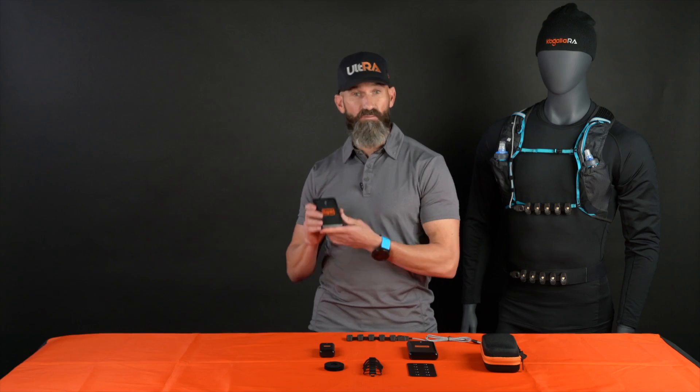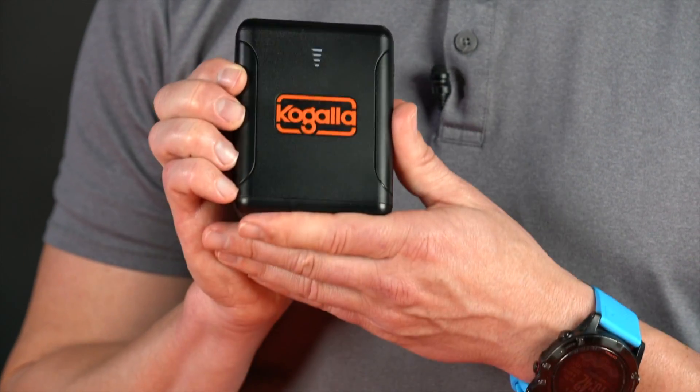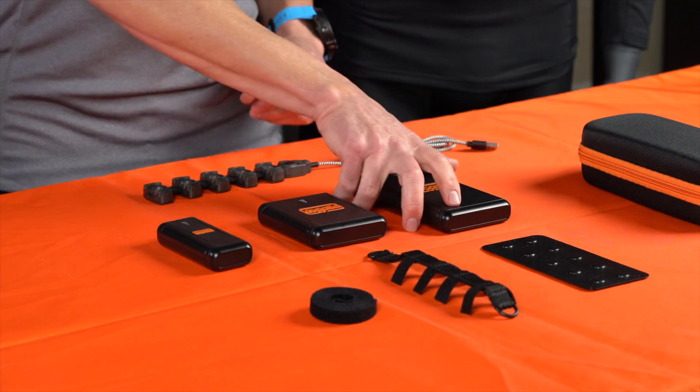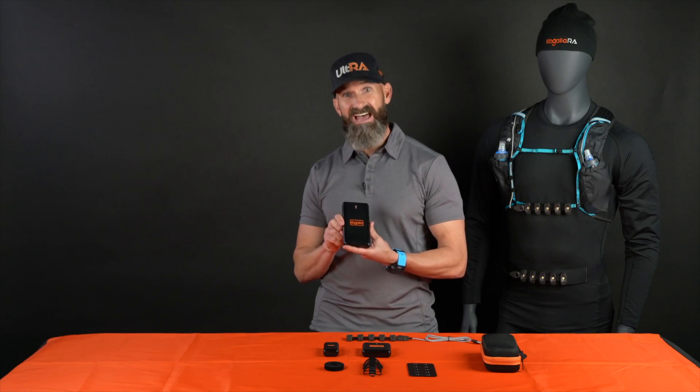The Backpack Two will go for six hours at 800 lumens and six days at 15 lumens. And the Backpack Three will last nine hours to nine days.